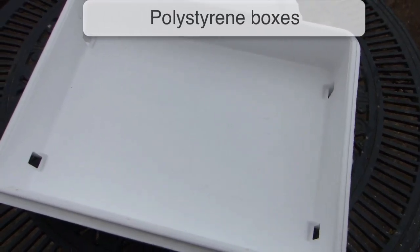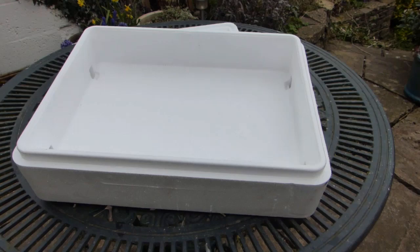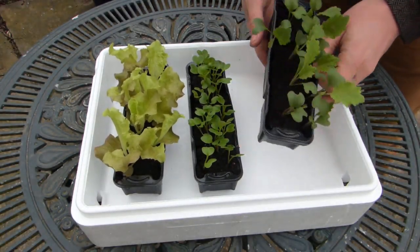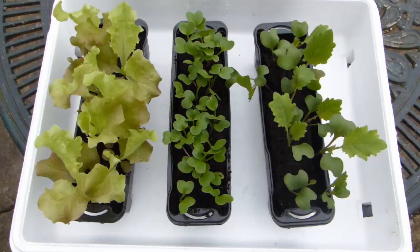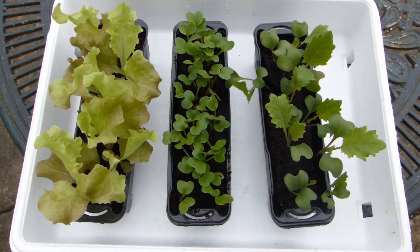Polystyrene boxes like these ones used in fish markets make excellent seedling containers. The white walls bounce light back into the box, encouraging strong, even growth, while the insulating properties of polystyrene shield your seedlings from extreme temperature fluctuations.